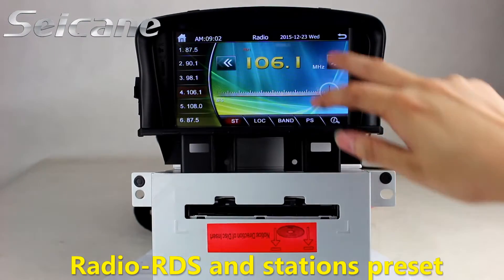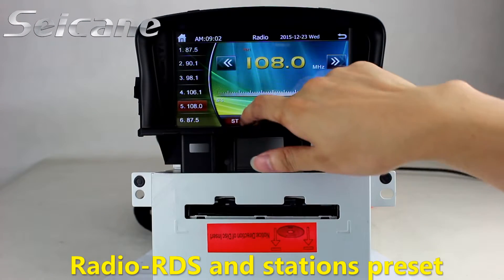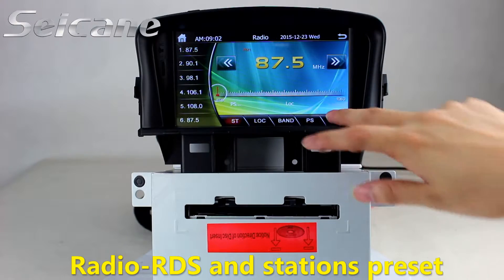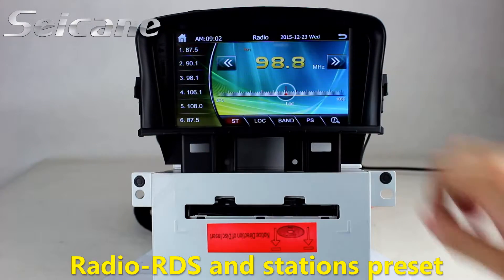You can listen to radio by selecting channels manually or automatically. It supports RDS. You can select channels by program types, and it supports AM and FM bands. You can shift radio to stereo status and listen to local radio stations.